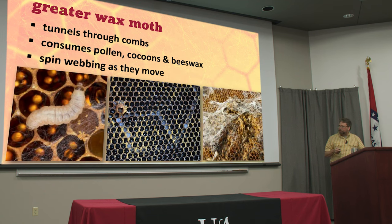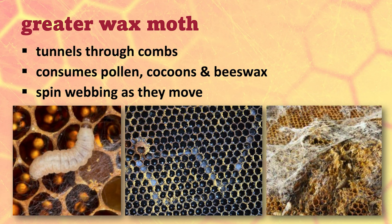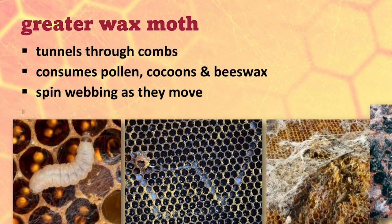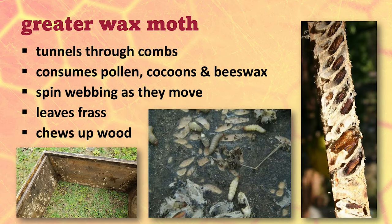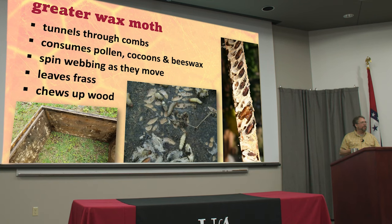They spin webbing as they tunnel through and eat — we think that's just to protect them and give them something to hide behind. You'll see a little bit, or a whole lot if there's many of them. They leave frass — that's the scientific word for bug poop — all over the place. They chew up the wood too. When they reach full size, they gouge out a little area, knit a sleeping bag around themselves, spin a cocoon, and pupate. They emerge as adult moths and do it all again. You'll sometimes see the insides of your boxes with gouges we call galleries, and frames can be turned into Swiss cheese.